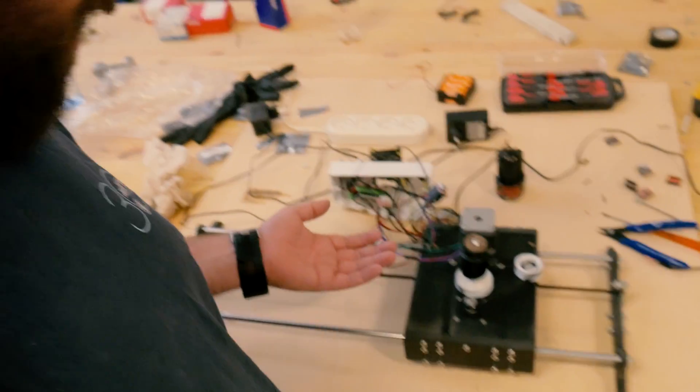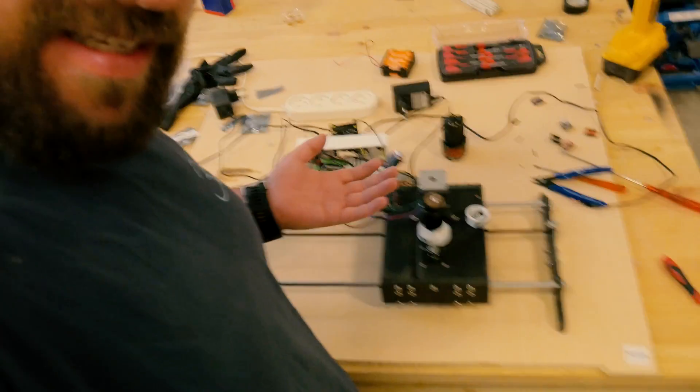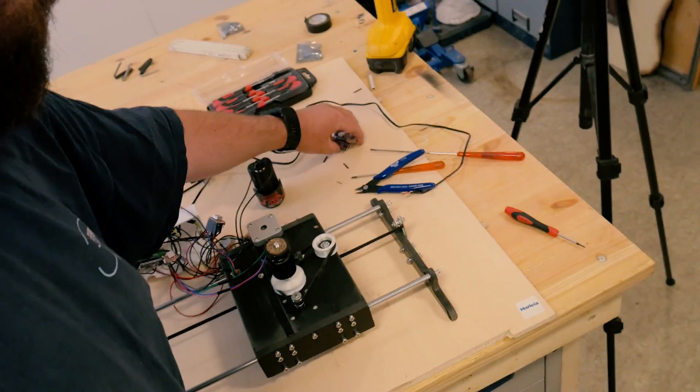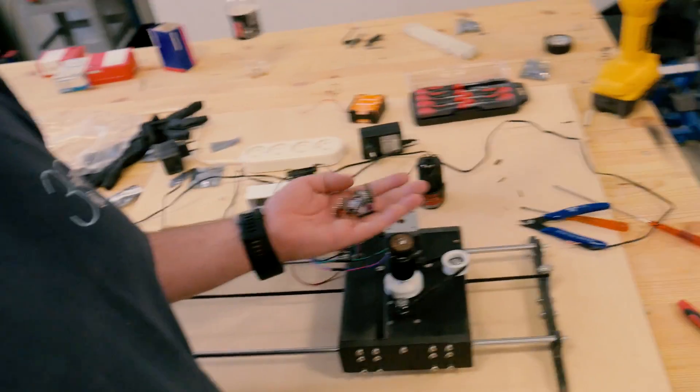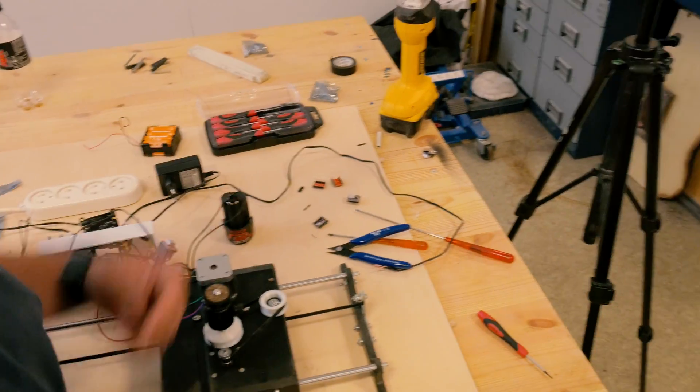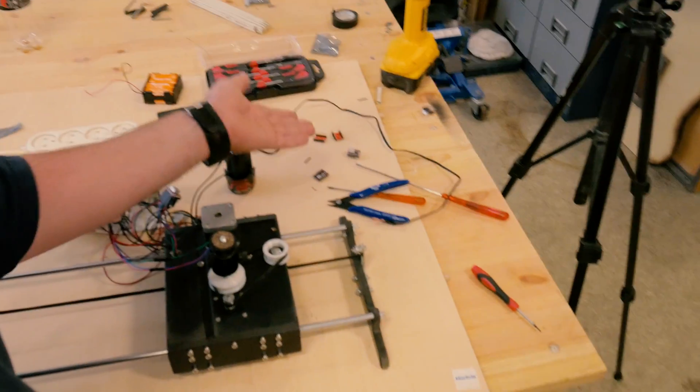As you have seen in this video, I have finished assembling my camera slider, but for a long time I had a big problem with getting it working properly. I finally managed to get it working like I want it to work. But as you can see, I burned through a couple of stepper drivers. They are ruined.